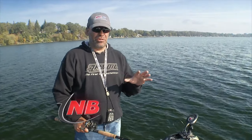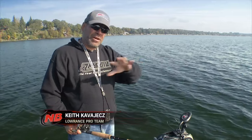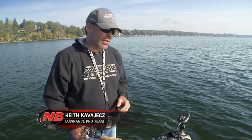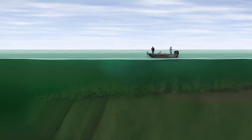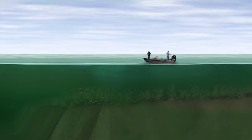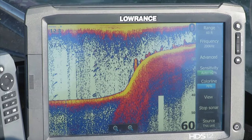We're fishing fairly shallow. Later in September like this, the fish are coming up out of the deep water and getting up on these shallower areas, so that's obviously where we want to spend a lot of our time. One of the areas we're fishing a lot is just simply shallow rock flats, weed flats, gravelly flats, or weeds, and just trying to work those.